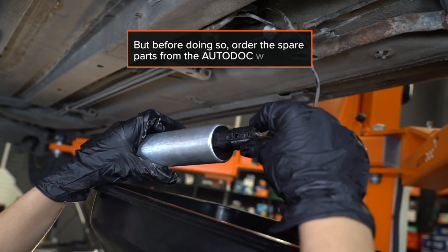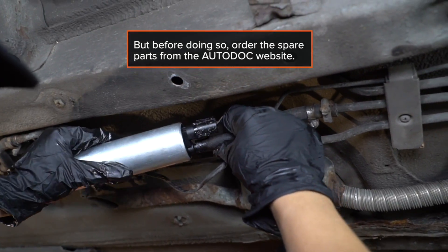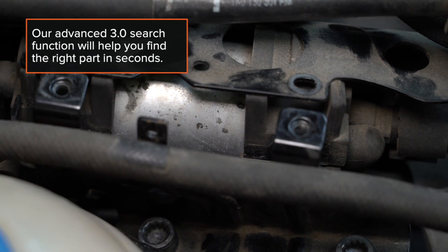But before doing so, order the spare pump from the AutoDoc website. Our advanced 3.0 search function will help you find the right part in seconds.